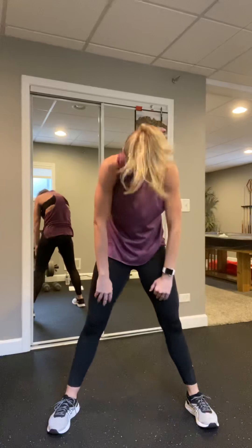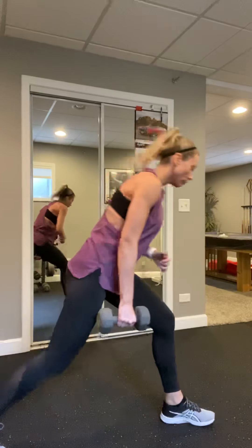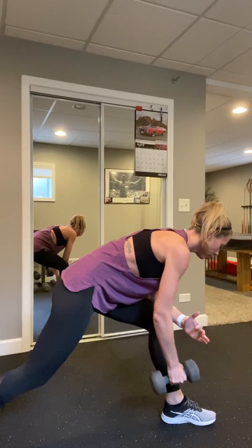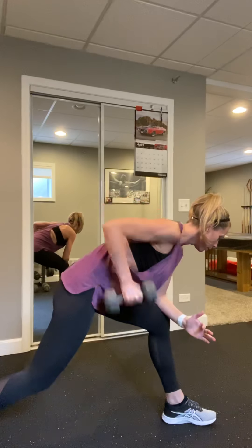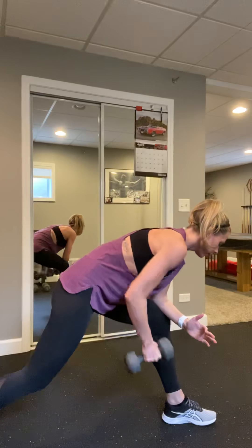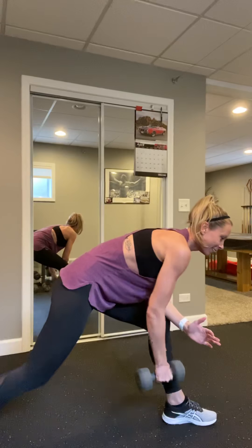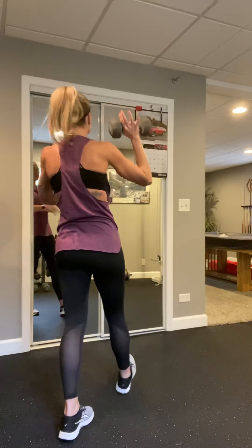A little bit deeper. Back to that twist — core nice and tight, supporting that back. Last time with the squat, nice and deep. Go as deep as you can, knees behind the toes. Last time with the twist. Roll the shoulders — one more to the front.